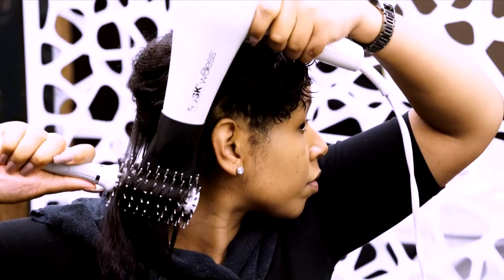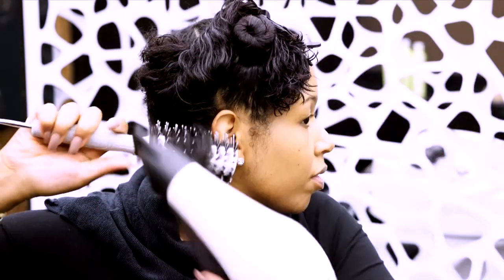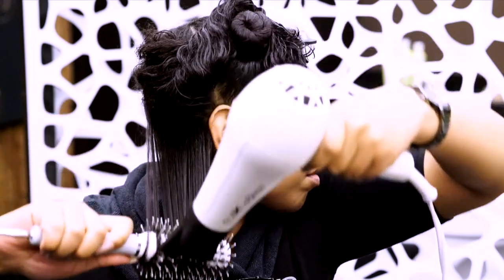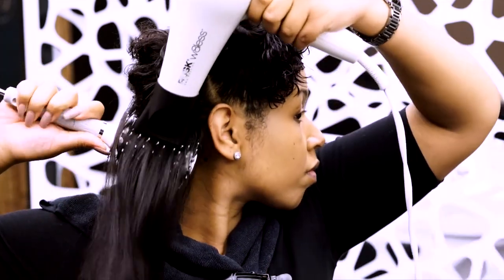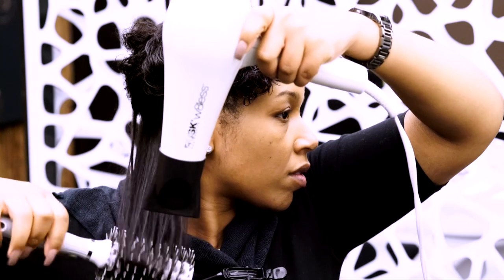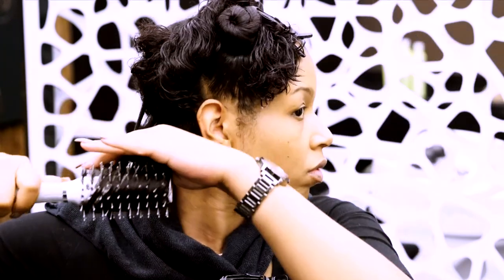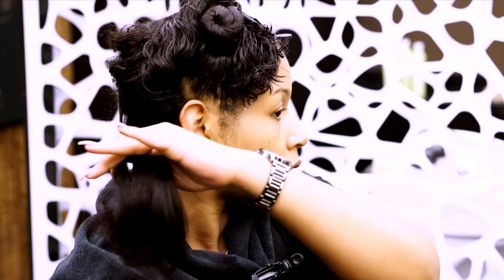I chose Brilliant Damage Control as my leave-in because it's made specifically with textured hair in mind, and it protects hair during heat styling. It has UV ray protection as well, and reduces breakage from combing and brushing. I also love that it's very lightweight, so there's no oily or sticky film, making it easy to mix with other products.